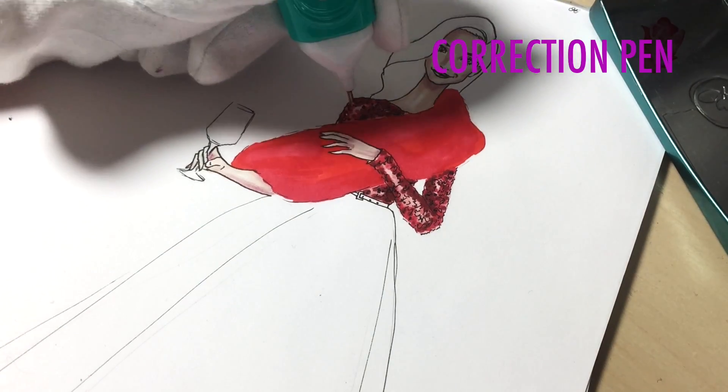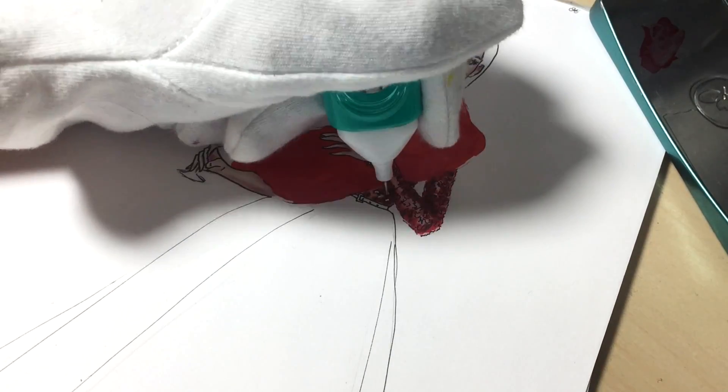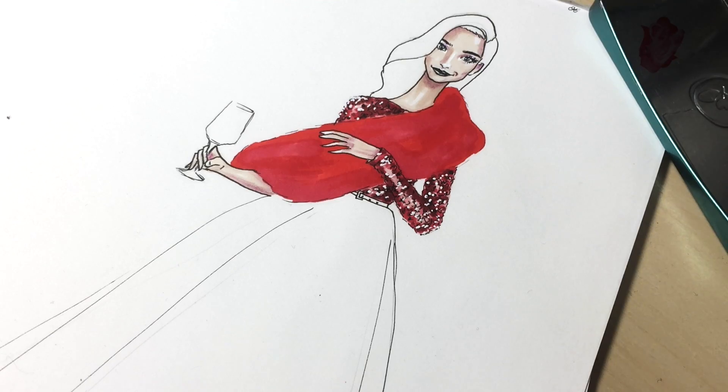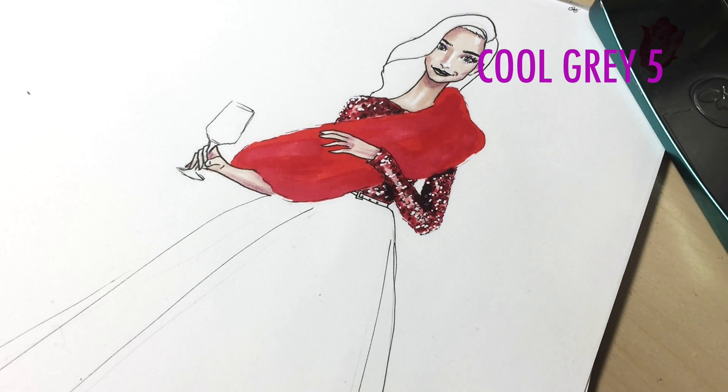Now I'm using a correction pen to get these highlight dots. Then a little bit of cool gray 5 for the shadows.